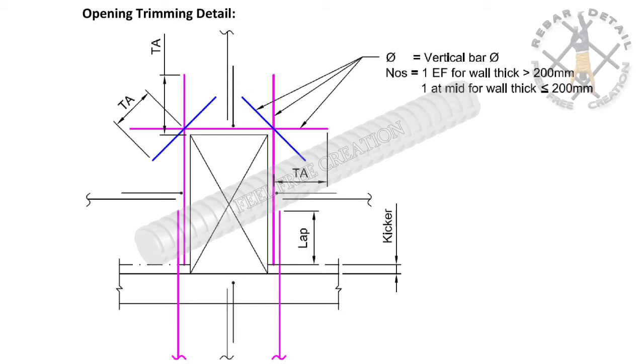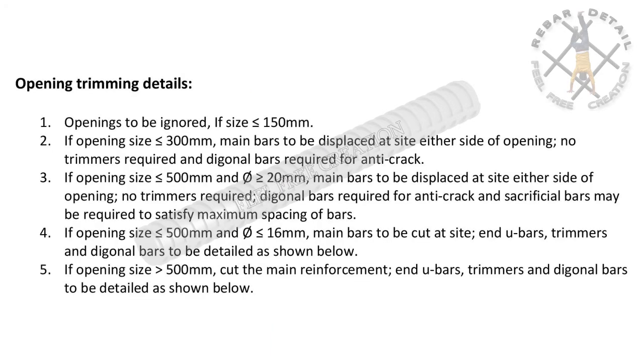The following points may be considered in opening details. Point one: openings to be ignored if size is less than or equal to 150 millimeters. Point two: if opening size is less than or equal to 300 millimeters, main bars to be displaced to either side of the opening — no trimmers required, but diagonal bars required for anti-crack.